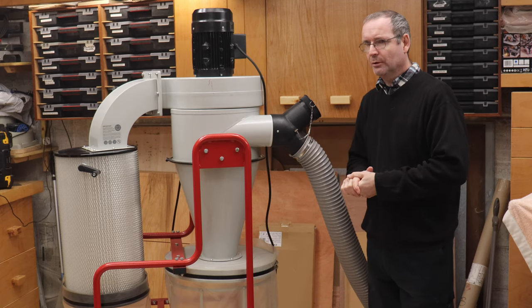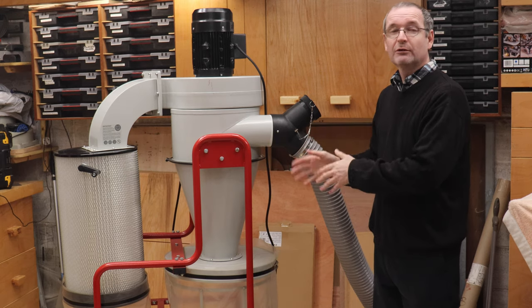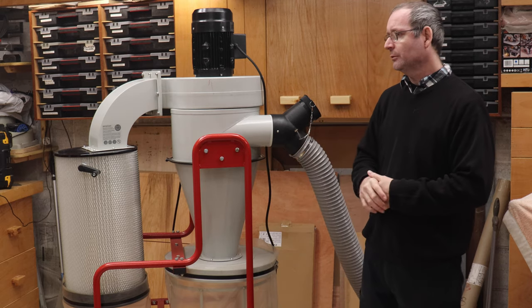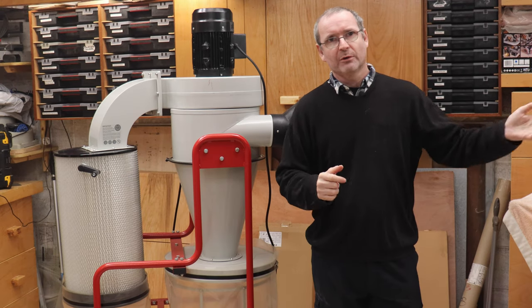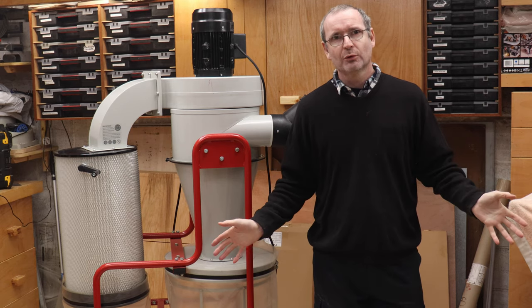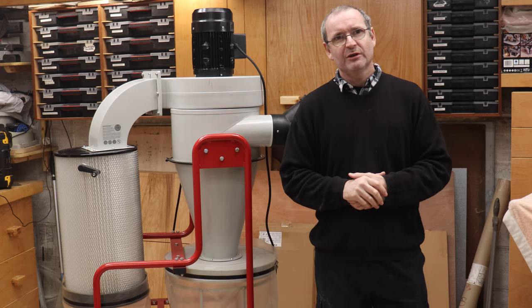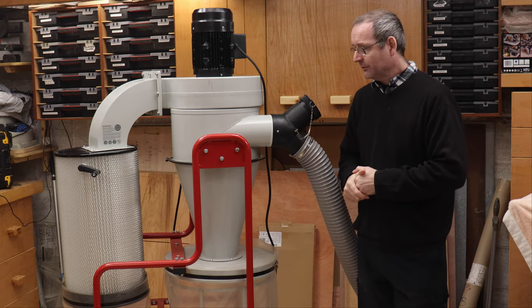I have seen people online who have used this in a central location. Unfortunately in my shop I can't have central dust collection because I don't have the room. So I have this all mobile and it's very, very good for my thicknesser, my planer, and my router table. It sucks all the dust away and I don't have any of that going into my lungs anymore. What a machine this is. I'll get you a better closeup and I'll see you in a couple of seconds.